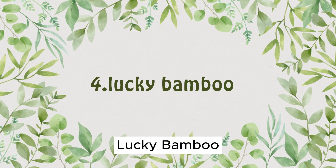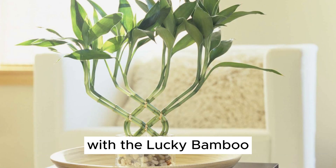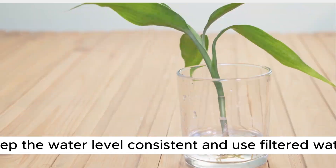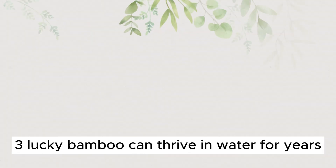Plant Number 4: Lucky Bamboo. Let's return to our no-soil plant showcase with the Lucky Bamboo. 1. Lucky Bamboo can be grown in water alone, or you can add small stones for support. 2. Keep the water level consistent and use filtered water. 3. Lucky Bamboo can thrive in water for years.